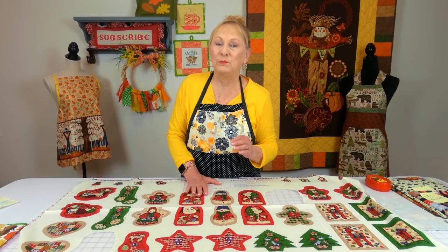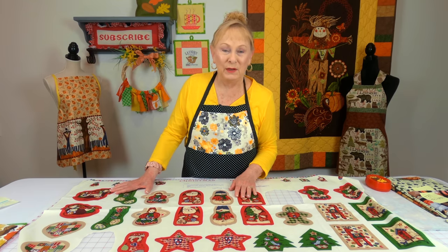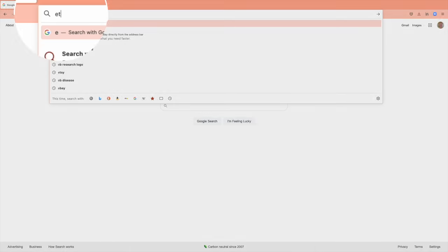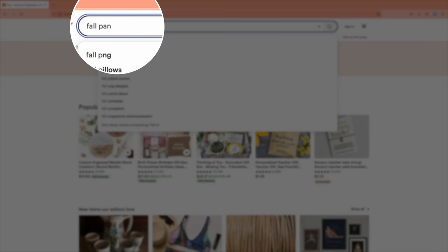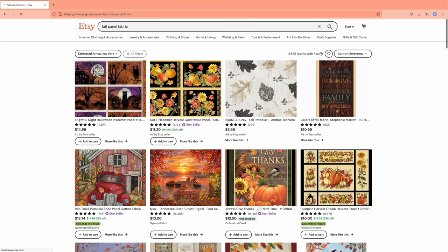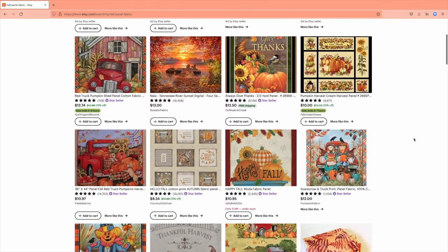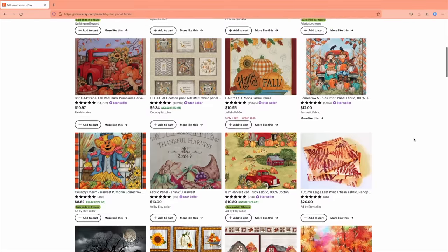One of the best places to find panel fabric — I've discovered something new — is Etsy.com. That's E-T-S-Y.com. You go in and you enter 'fall panel fabric' or 'Christmas panel fabric' and dozens and dozens of different types of panel fabric will appear, so you will find things like this in there.